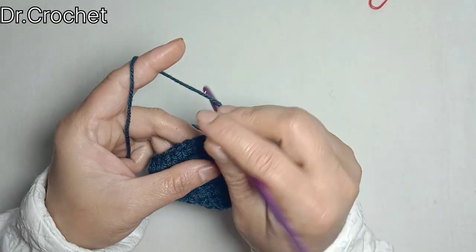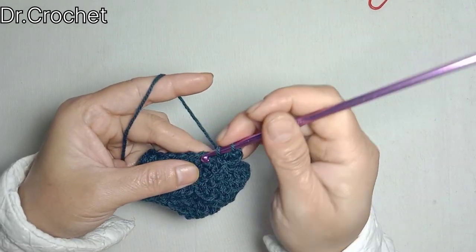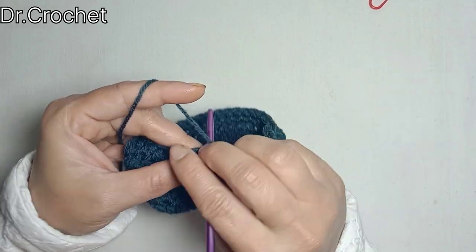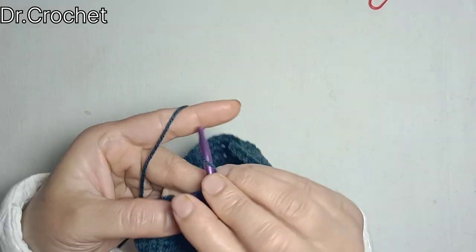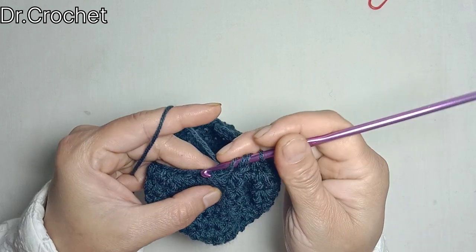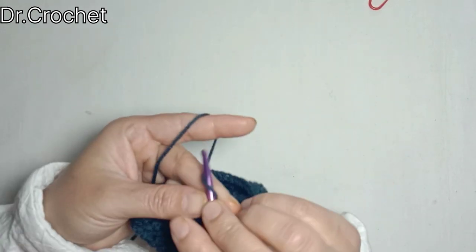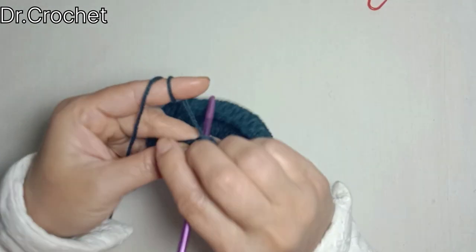Chain 2 — that counts as 1 half double crochet. Make 1 half double crochet in each of the next ten stitches, then again make 3 half double crochets together, 1, 2, 3. Then 1 half double crochet in the next stitch, then 3 half double crochets together again, then 1 half double crochet in the next stitch. Now make 1 half double crochet in each of the remaining stitches.